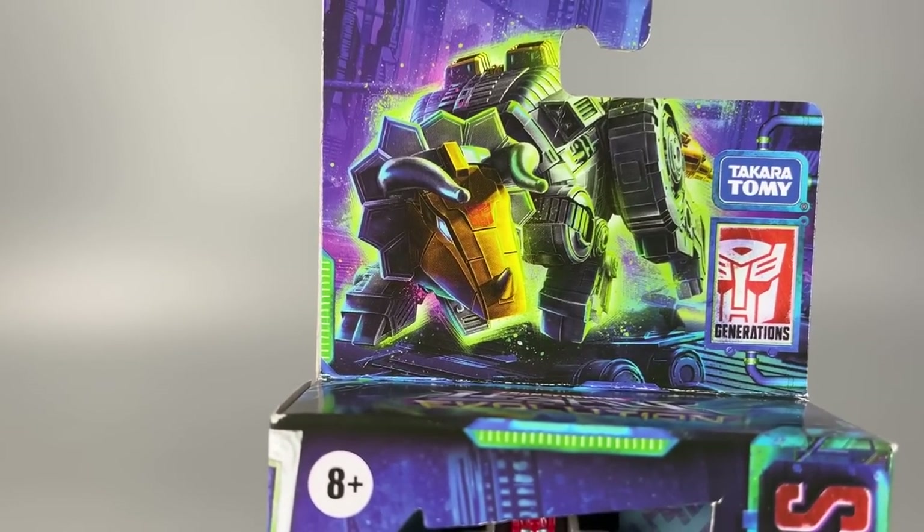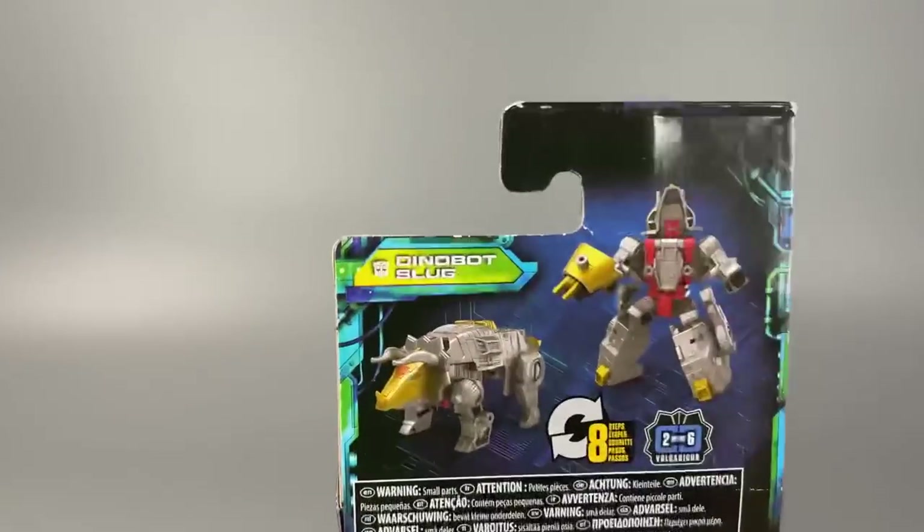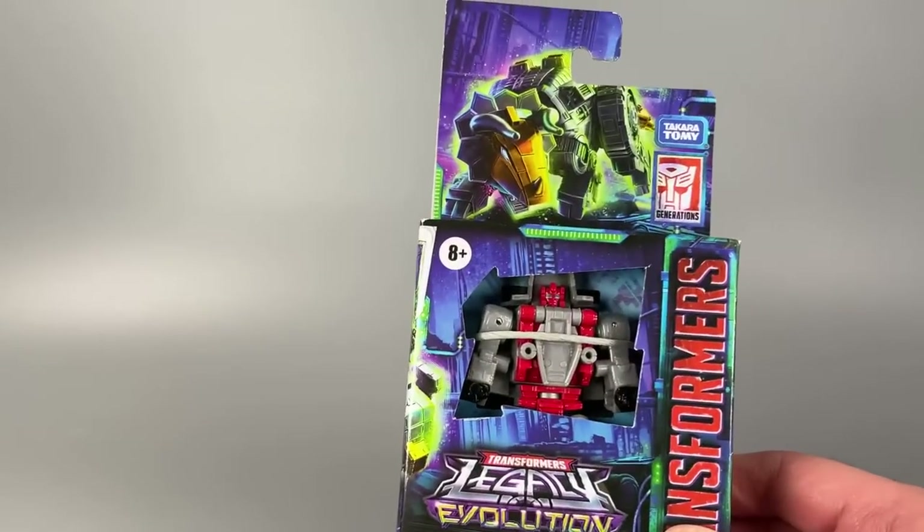Just want to give a huge shout out to the folks doing the artwork. It looks great — great robot mode looking, lots of nice art on the side. The back is the usual legal jargon. Alright, let's open them up and take a look.